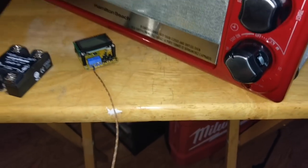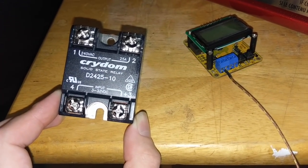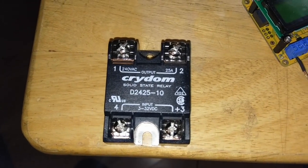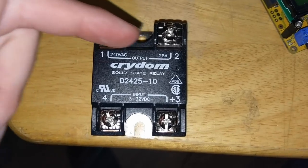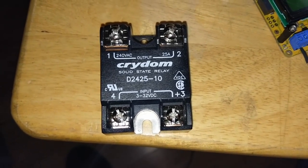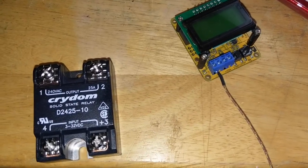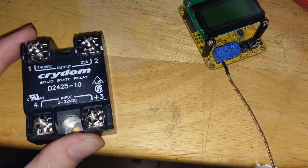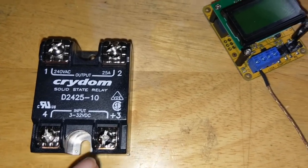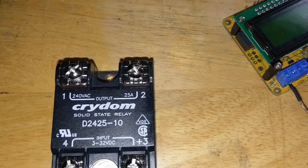Our final piece to the puzzle came in — this is a Crydom solid-state relay, the D2425-10, a 25-amp model which was actually cheaper than the 10-amp model. It's rather simple if you've ever messed with relays: we've got output side terminals one and two connected together, and an input side that flips the output on when you run power through it. The nice thing about a solid state is there are no mechanical parts, so this thing can turn on and off really fast. The input accepts 3-5V, which is all our controller puts out, and the output can take 240V AC — we're only running 120V here.